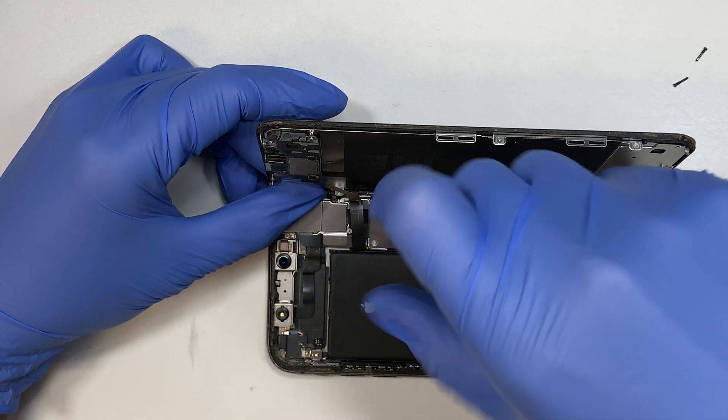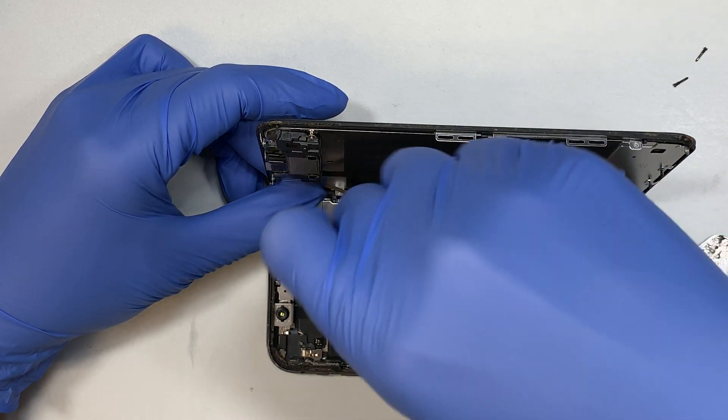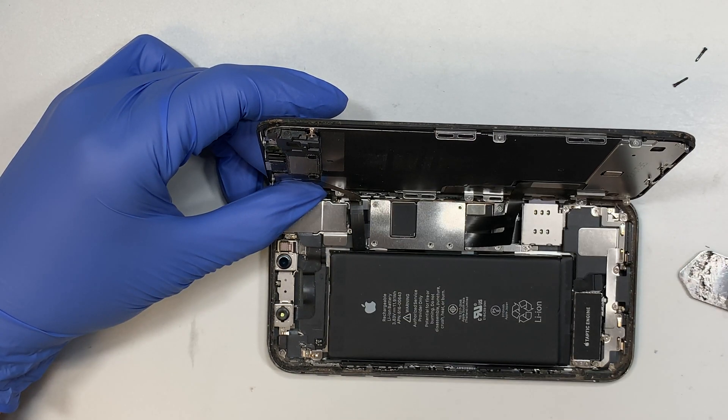The screws I'm removing here are tri-screws, also called Y-screws, and there are five of them.